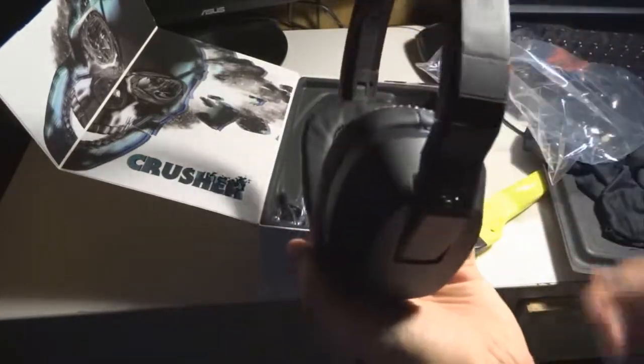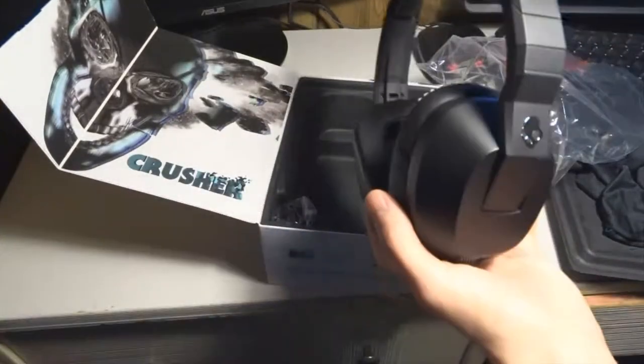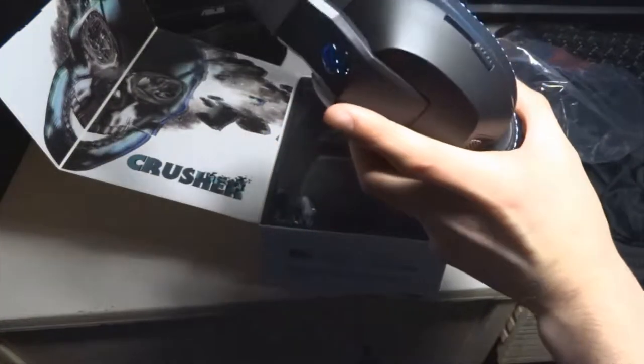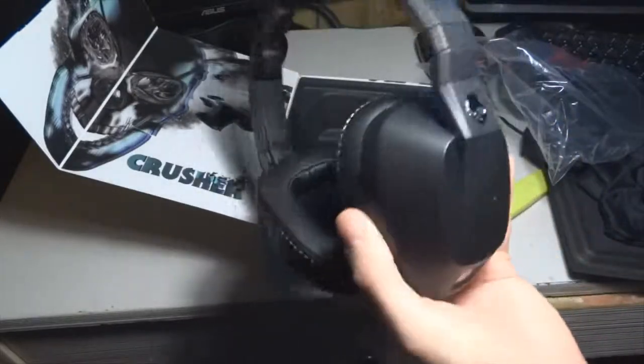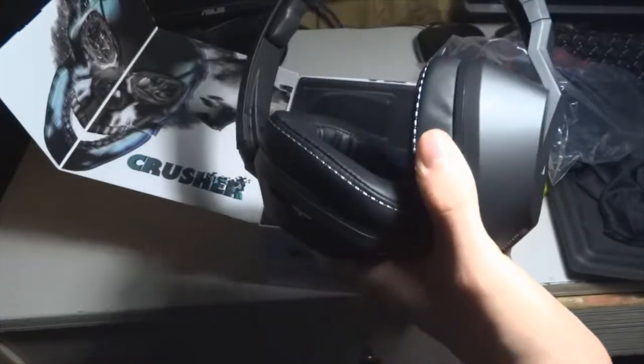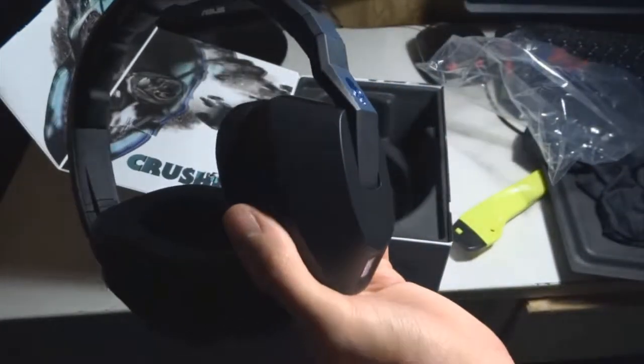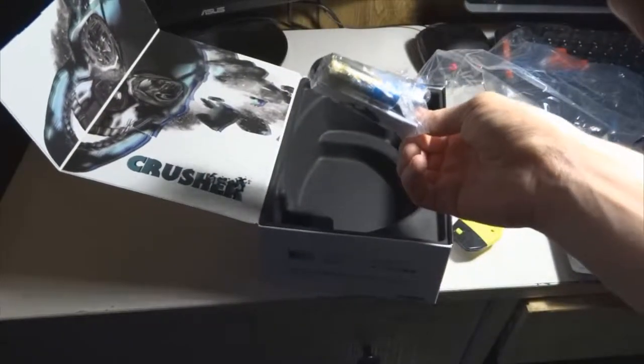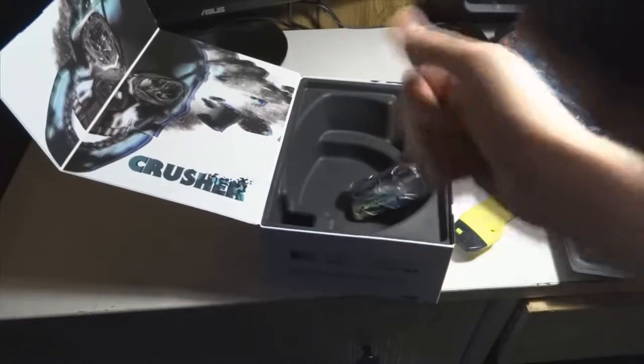This is the unboxing of these Skullcandy Crushers and I'll be doing a full review on them later on once I get a feel for them. So thanks for watching guys. Wait a minute — cables and batteries. Peace.